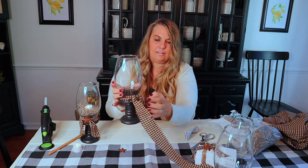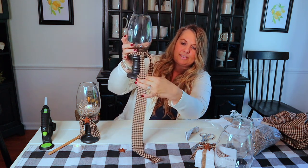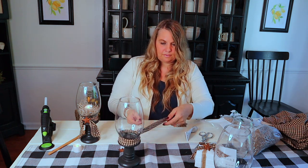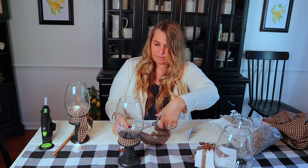Now I just take a little knot — see why I did the longer piece? When I trim this off I'll have a nice extra piece left for another craft. I'm kind of making this similar to the one I made here, so I'll just trim that.